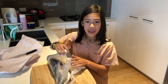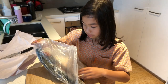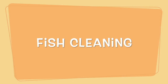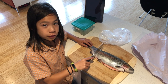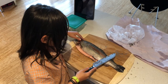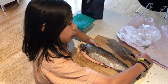Rainbow trout is very slimy and has little scales that you have to take out before you cook it. If it's cooked well, it tastes very good. To remove the scales, you need to stroke the knife against the scales like this. After I finish scraping, I now have to wash it so any loose scales come off.